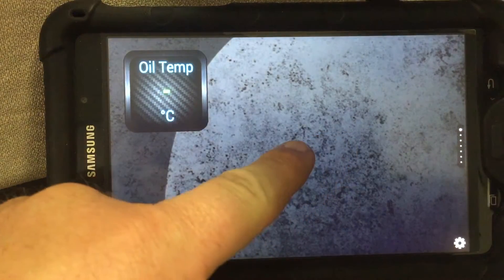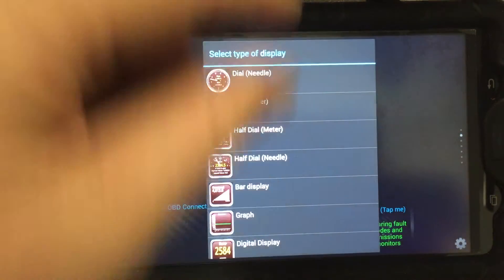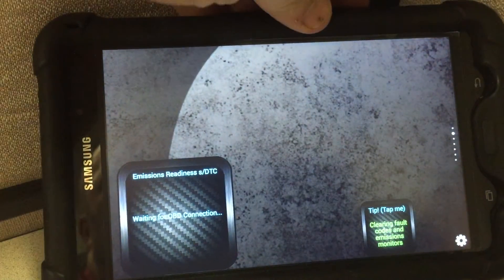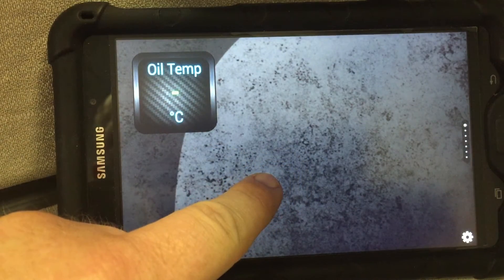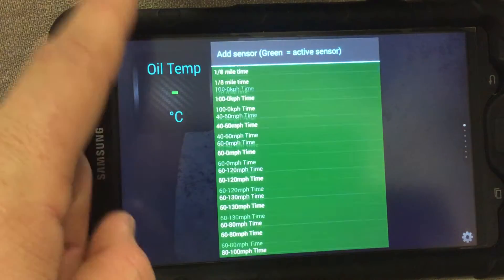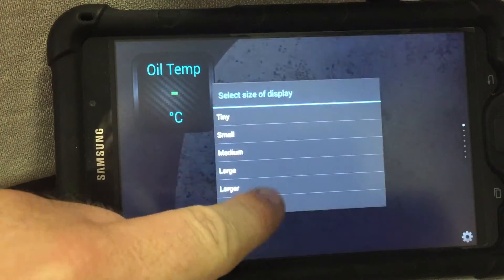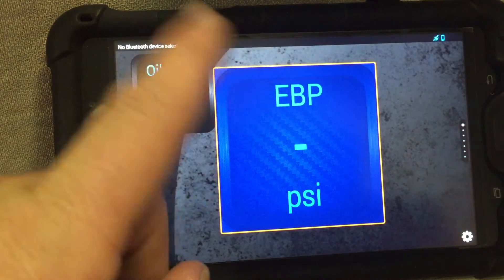Let's add another one. Add display — let's go back and get on the right page. Add a display and I'm going to select digital. Let's go to the exhaust back pressure. I'm going to make it large — as you can see the different sizes. You move it wherever you want and let go.